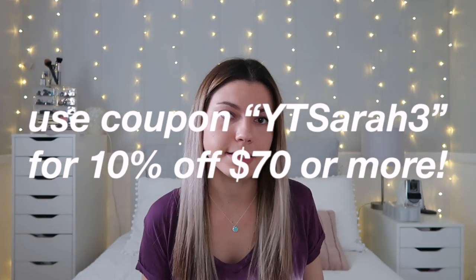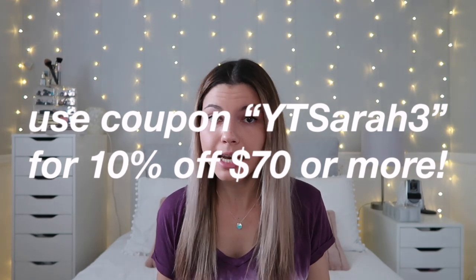Hey everyone, it's Sarah, and for today's video I'm going to be doing a bikini try-on haul featuring the brand Cup Sheet. They recently reached out to me and asked me to feature some of their bathing suits, so I'm going to be showing them to you, reviewing them, and giving you my honest opinion on whether I like them, what I think should change, etc.